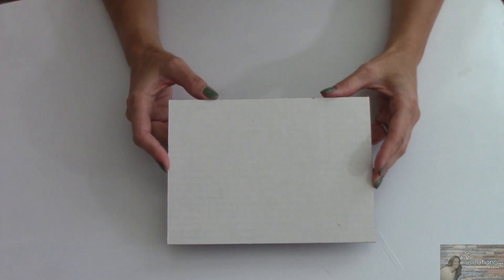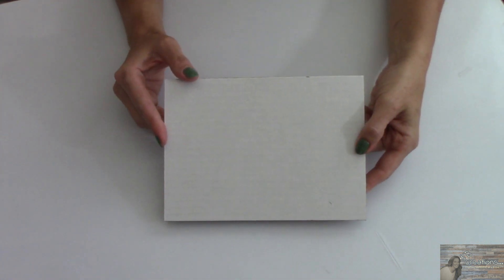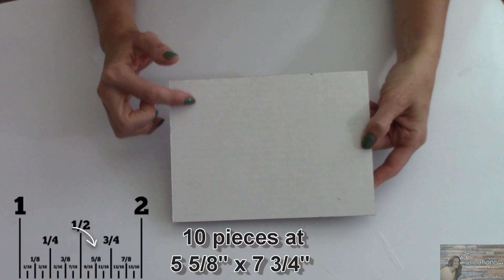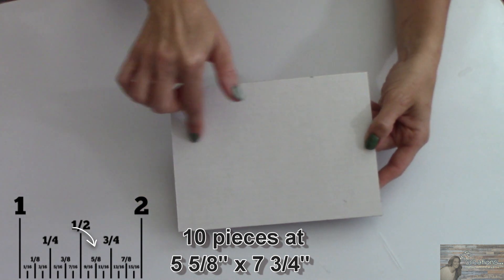For this next part of the project we're going to be cutting some pieces from our trifold display board. I've cut 10 pieces from the trifold display board in the measurements of five and five-eighths by seven and three-quarters inches.